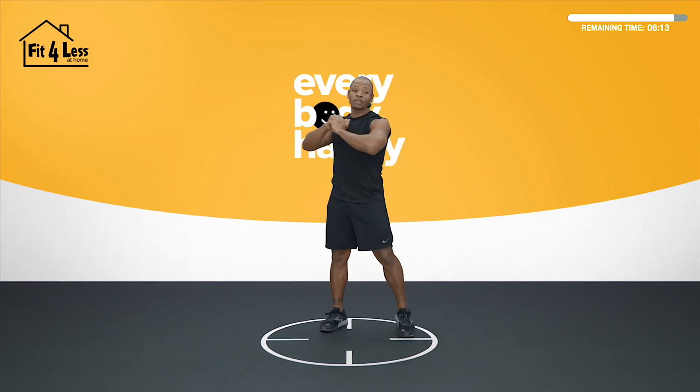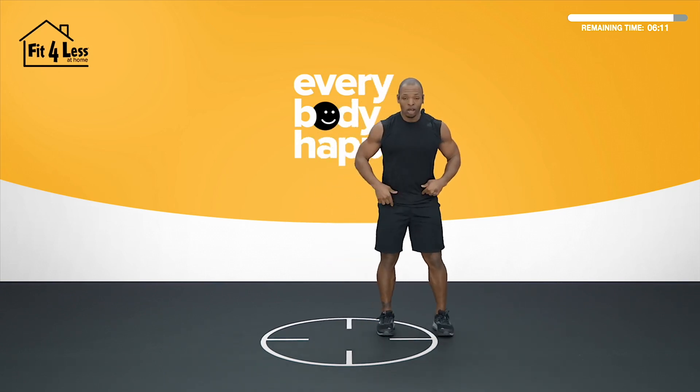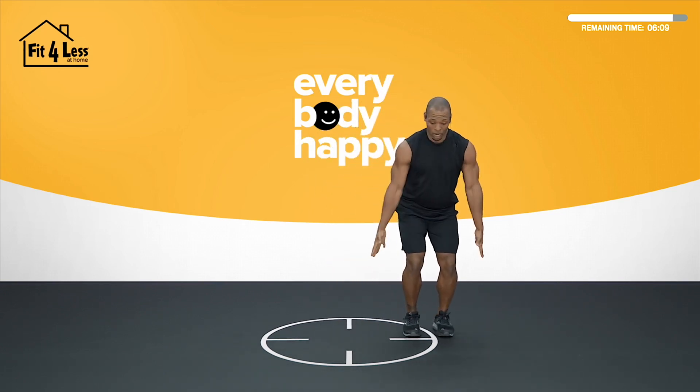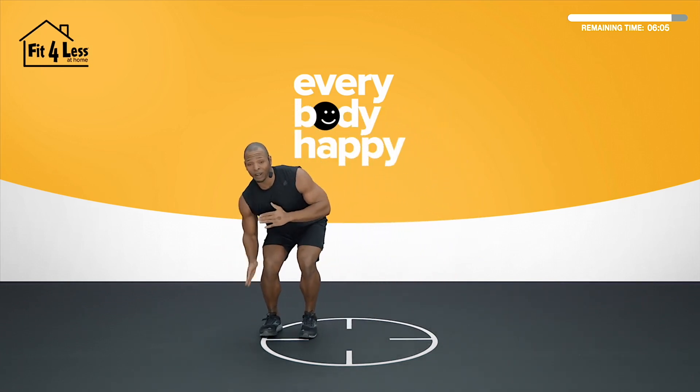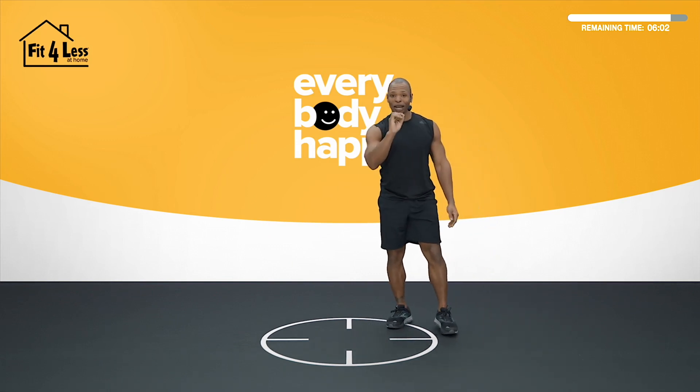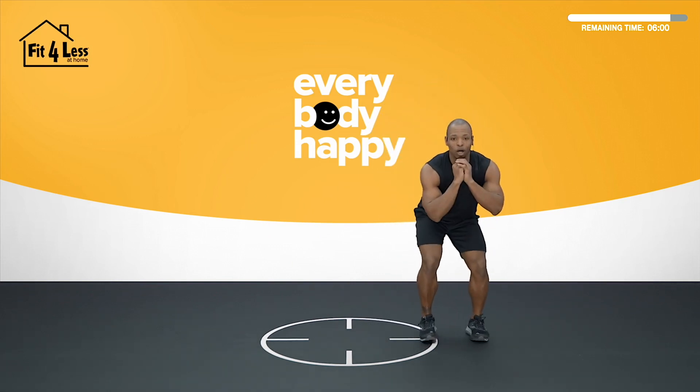That first exercise we have today is a lateral shuffle with taps. We get laterally, come to a low squat, hands are by our sides. We shuffle, shuffle, tap with lateral flexion. Shuffle, shuffle, tap for one whole minute. We start right now, let's go.